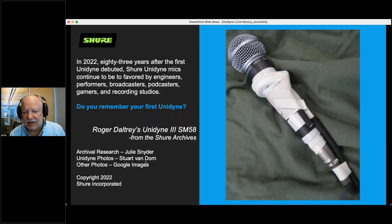Let's wrap this up for questions — we'll have about 10 minutes worth. It's 2022 — 83 years after the first Unidyne debuted — and they are still popular with everyone: engineers, podcasters, broadcasters. This photo shows a Roger Daltrey microphone the way they tape it up when he performs. It was the only one he had that failed — he sent it back, we x-rayed it, and the actual fault was in the cable which had been bent too tight. Mr. Daltrey let us keep it, so if you ever visit the Shure archives you can see the Roger Daltrey microphone. And do you remember your first Unidyne? I bought my first one in 1971, and I still have it — and it works just fine.